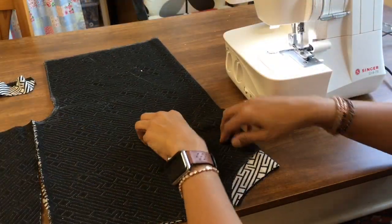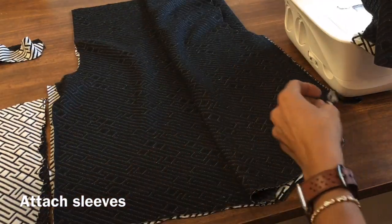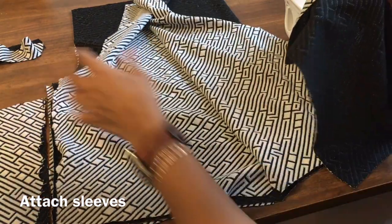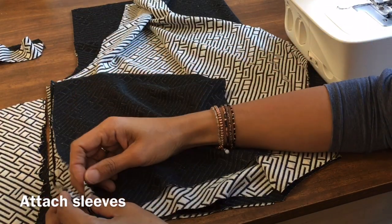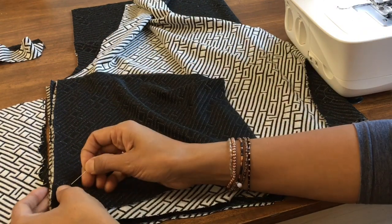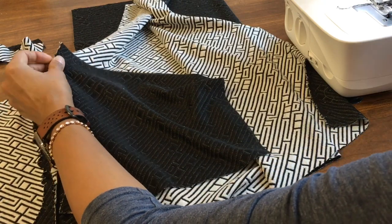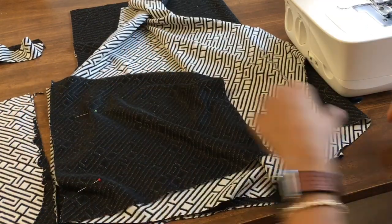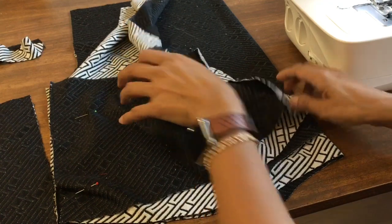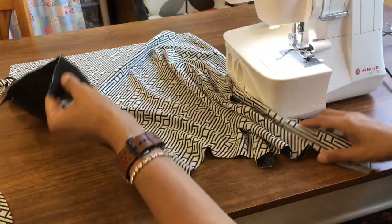The first thing we're going to do is remove these pins and put good sides together. Pop a couple of pins in there — keep them out of the way so they won't get nicked by the knife. Good sides together, and let's serge all the sleeves on.